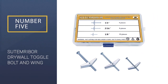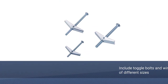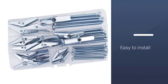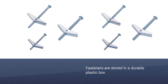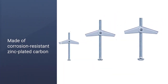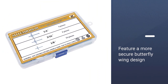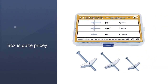Number 5: SUTEMRIBOR Drywall Toggle Bolt and Wing Nut. Hanging a heavy mirror on drywall? Then you better have the right drywall anchor to do the job. Check out the SUTEMRIBOR Drywall Toggle Bolt and Wing Nut if you're looking for one of the strongest butterfly screws available right now. The anchors feature a butterfly wing design, ensuring that a large picture frame or an ornate mirror would be securely mounted on the wall. You'll get three different toggle bolt sizes: 1/8, 3/16, and 1/4 inch. The bolt and nut are made of carbon steel that is zinc-plated.